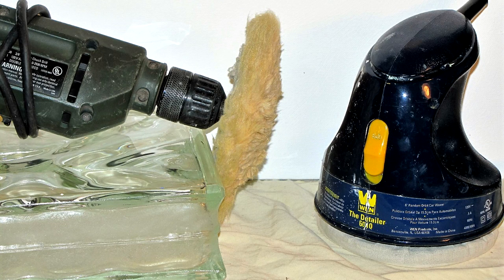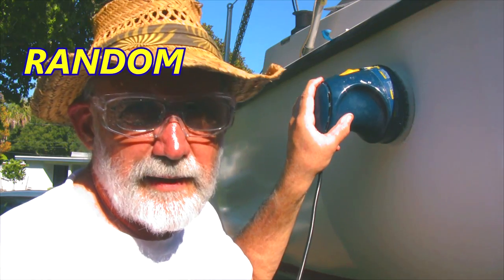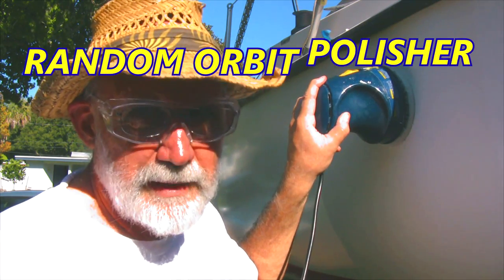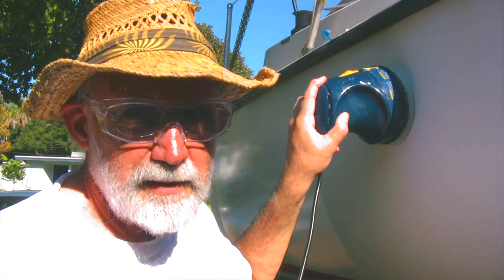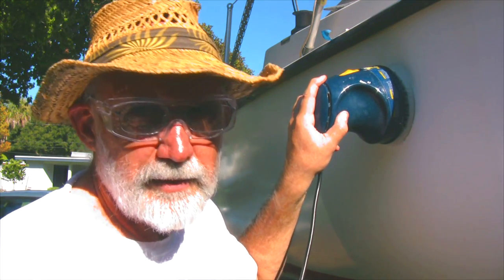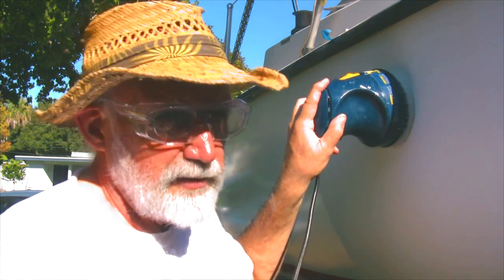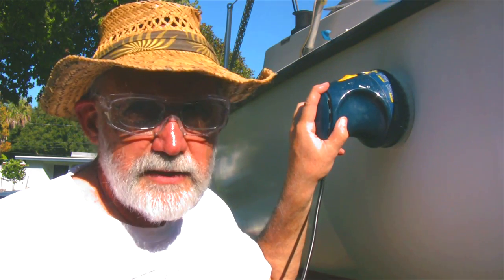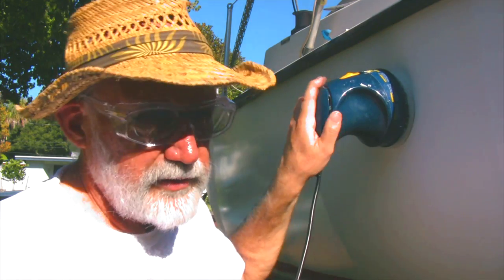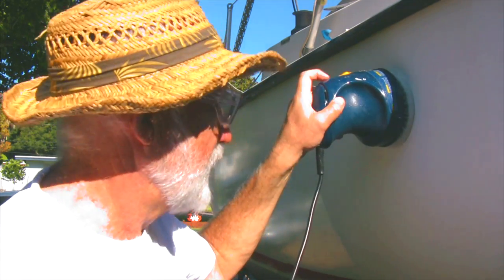I'm using a random orbit polisher — not the rotary. The rotary spins too fast and creates too much heat. I've used this random orbit polisher for many years on my vehicles, and it seems to be doing a good job of polishing and removing the wax. It's a heck of a lot easier to handle than that big machine.